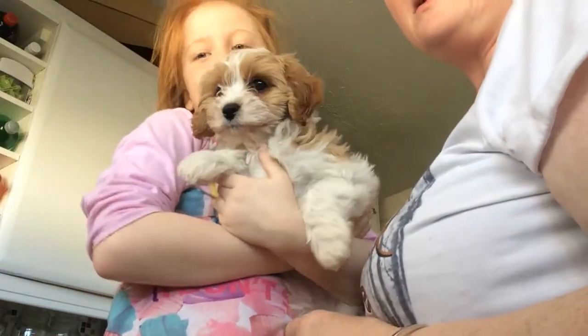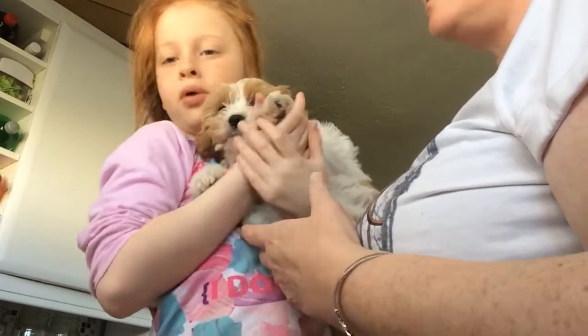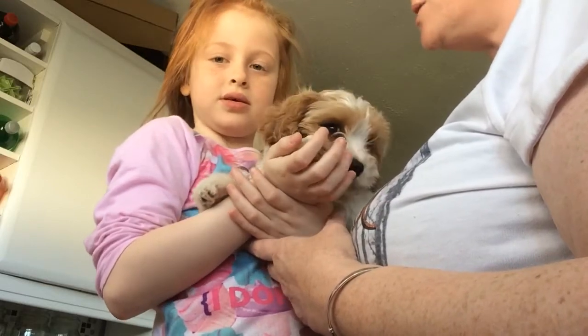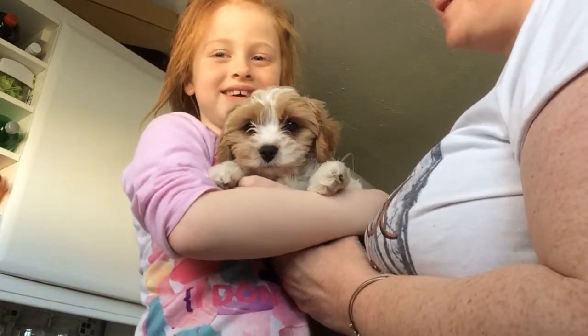Hey guys, today we're going to show you how to bathe your dog's puppy. This is our new puppy Lexie. You have to start bathing them early so they get used to it and they don't get scared. And she loves baths — well, we're hoping she loves baths.